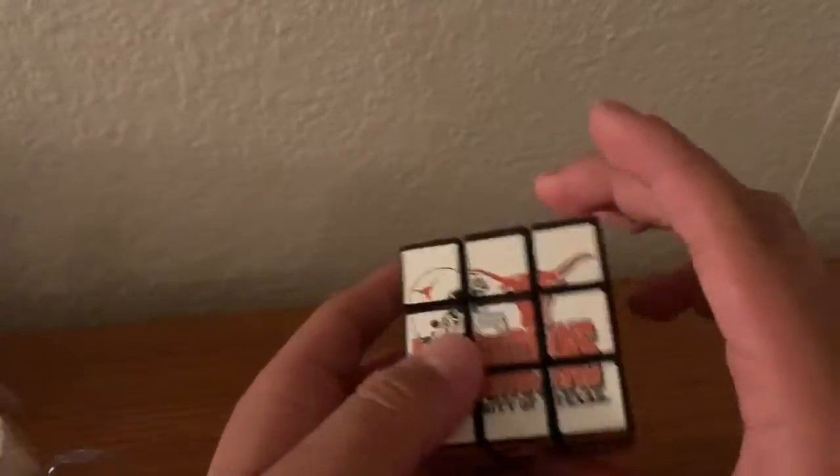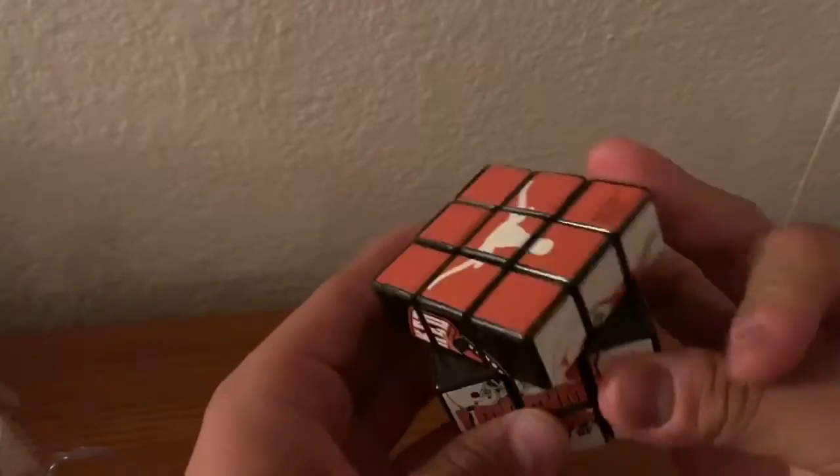Alright, here it is. Let me investigate it a little. We'll do first turns.